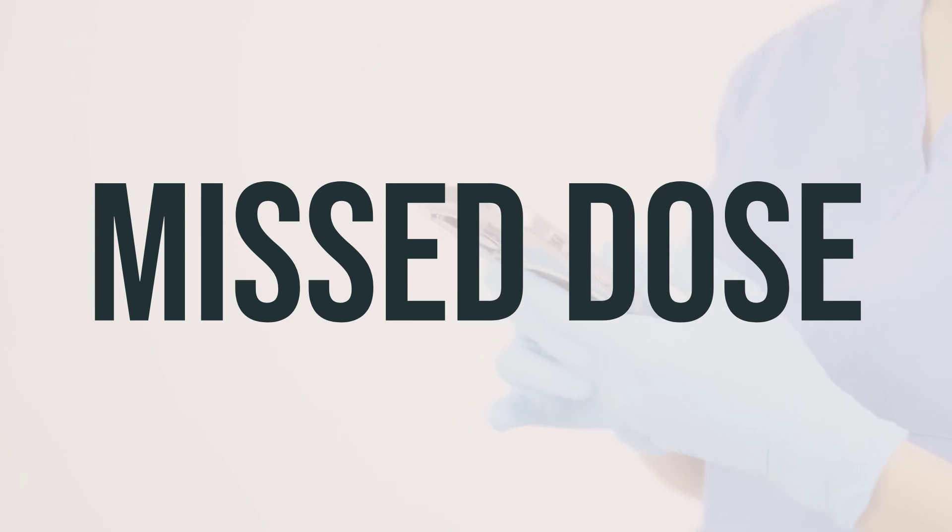If you forget to take a dose, take it as soon as you remember. If it's almost time for your next dose, just skip the missed one and take your next dose at the usual time. Don't take double the dose to make up for the missed one.